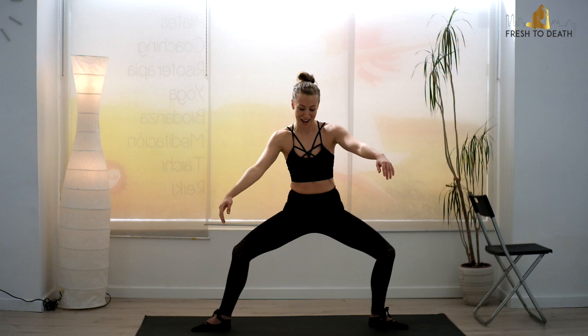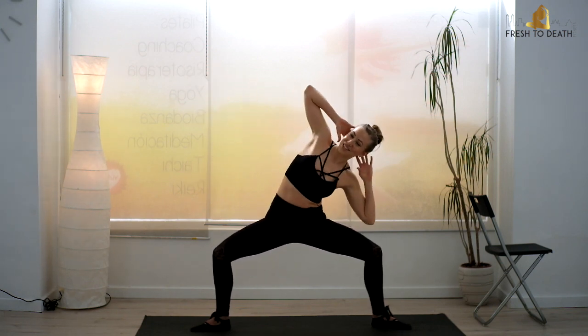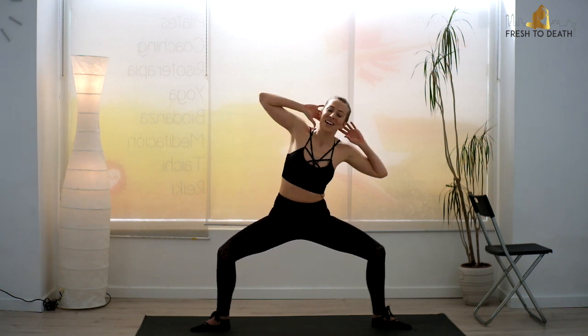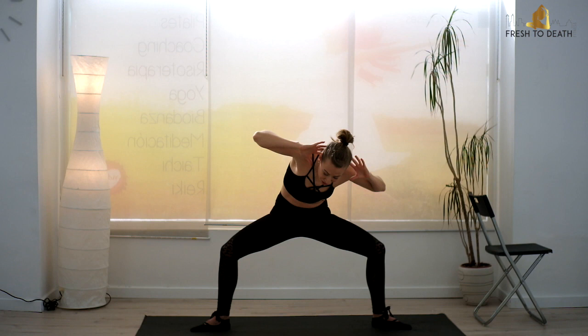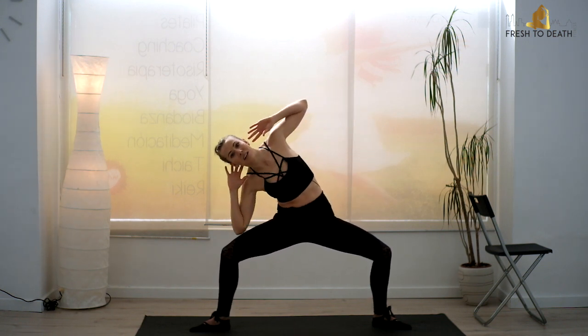One last one here — hang in there, guys, we got this. Fingertips behind the nape of the neck, sit low. We're just going to drop elbow to thigh, elbow to thigh. Keep the back long and flat — if you were leaning forward just doing this, you are not going to feel anything in those obliques. We've got to work the obliques. Form really is everything if you want those results.